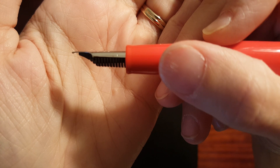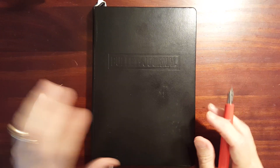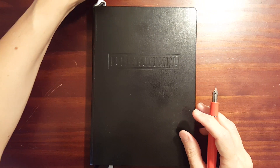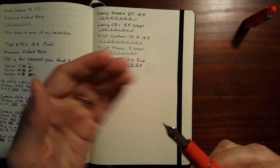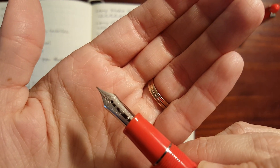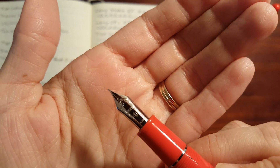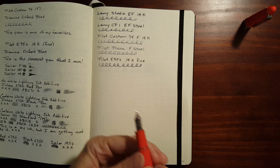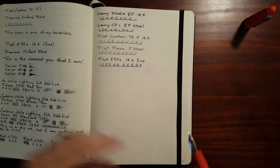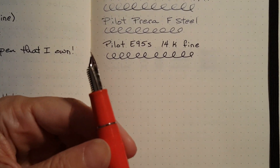It just made my heart sink because I've been looking forward to using this pen. This was going to be my grading pen for the rest of the year, and technically it still can be because it doesn't appear to have affected the writing. But it's just so ugly to look at. Let's take a look at how it writes.